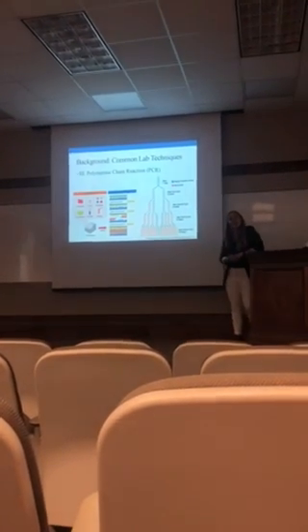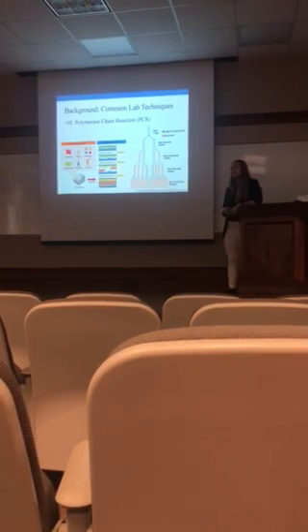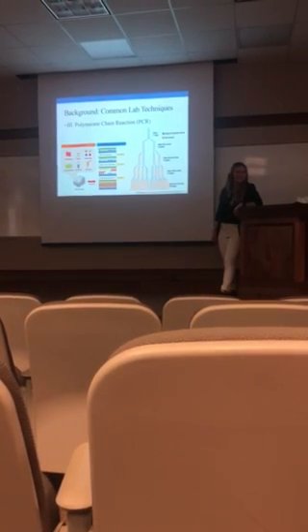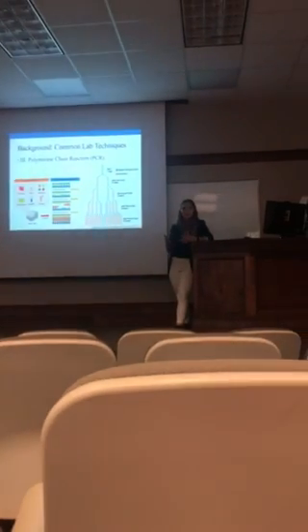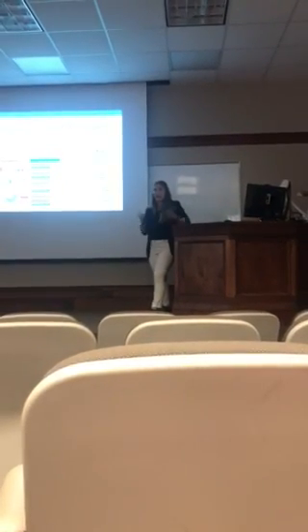The third common laboratory technique I learned about was polymerase chain reaction, or PCR, also known as a thermocycler. The purpose of PCR is to take low concentrations of DNA and amplify them.